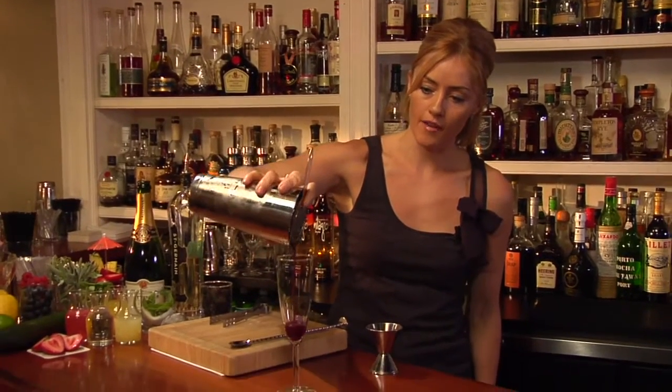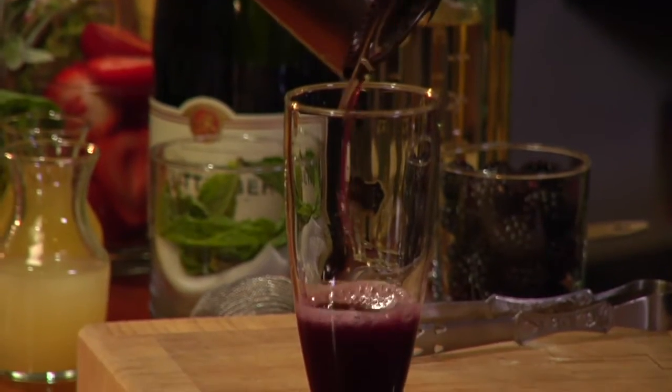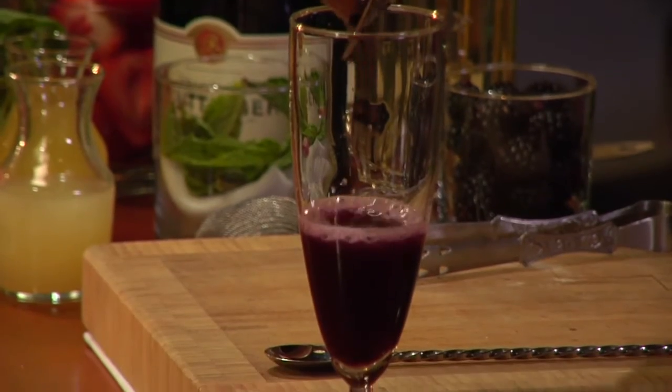So this half goes straight into our champagne flute. And you can see now it's kind of resembling that Bellini style, in that we have the fresh fruit at the bottom.